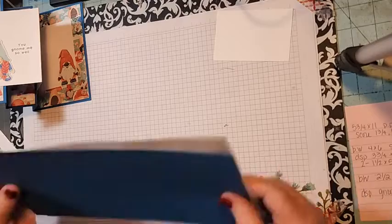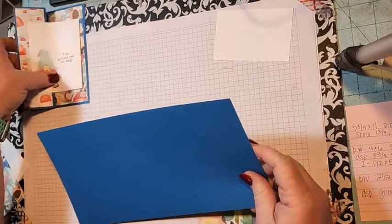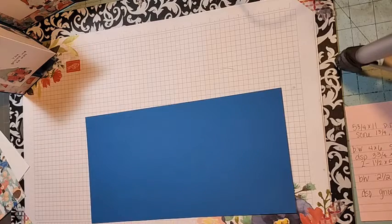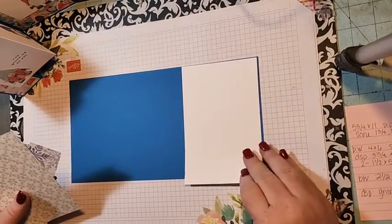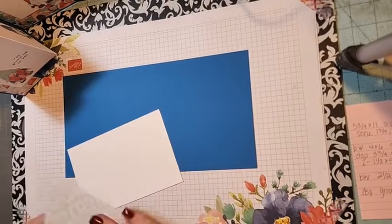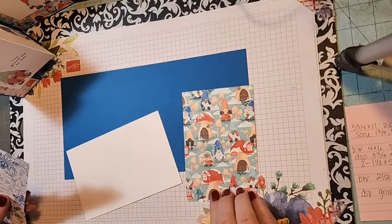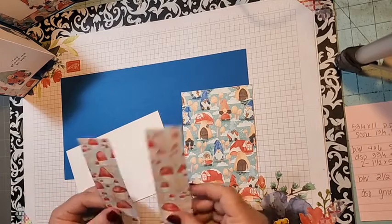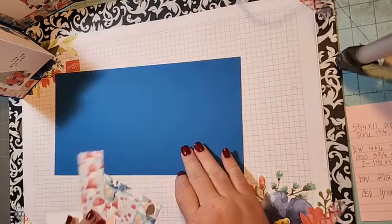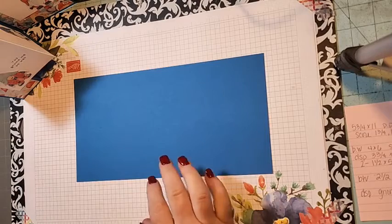You're going to need a piece of cardstock measuring five and three quarters by eleven — unfortunately you only get one card out of each piece. You'll also need a piece of basic white four by six, scored at three. Then a piece of designer series paper measuring three and three quarters by five and a half, plus two pieces measuring one and a half by five and a half. You'll need three gnomes cut out, and a piece of basic white two and a half by three and three quarters.